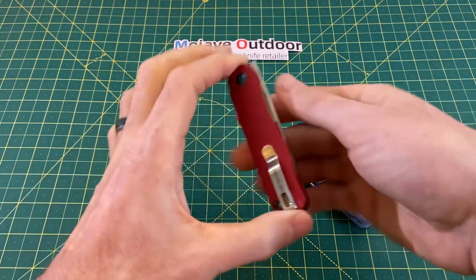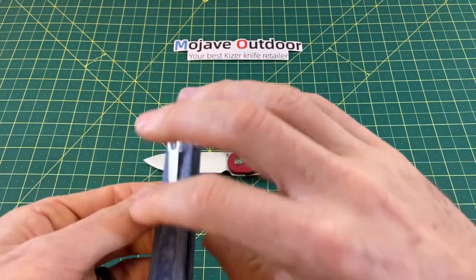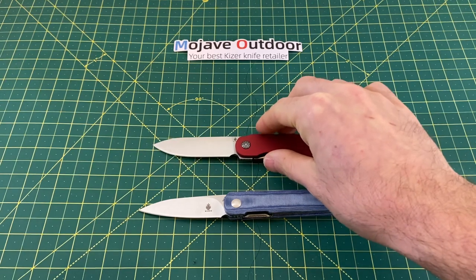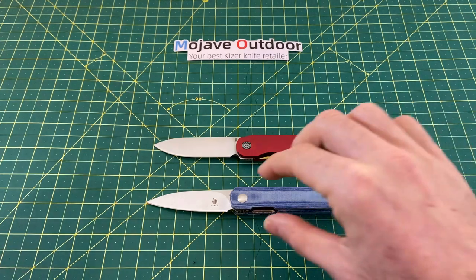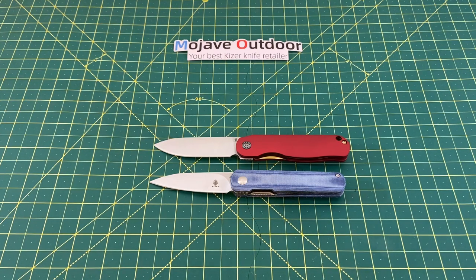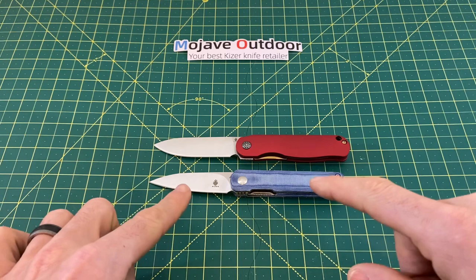Now let's do a couple quick size comparisons to see what we got here with these two knives. As you can see, these two are actually very, very similar. I'll do some quick specs — just the absolute must-knows. For the Lotvin Mini, you have an overall length of 6.85 inches with a blade length of 2.99 inches, and we have N690 steel on the Lotvin Mini Iron Man. And now going into the Kaiser Feist in denim, we have an overall length of 6.5 inches with a blade length of 2.8 inches, and 154CM steel on the Feist.